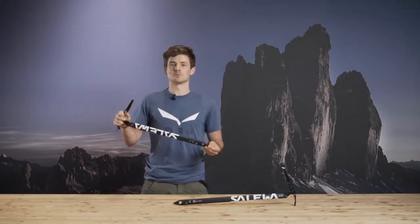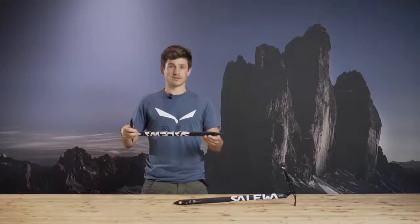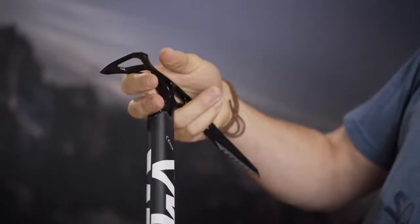The Salewa Alpinex is the most comfortable to carry hybrid mountaineering ice axe. Imagine being high up in the mountains on a classical mountaineering route, carrying your ice axe the whole time in your hand. Therefore our engineers made sure it's really comfortable to carry and it's really lightweight with just 350 grams.